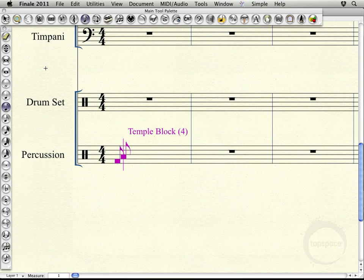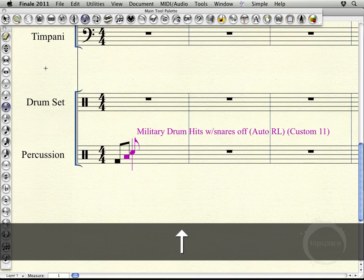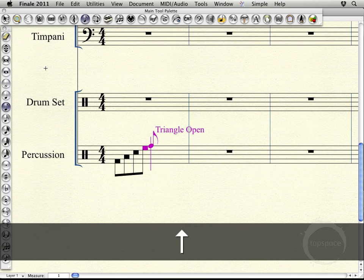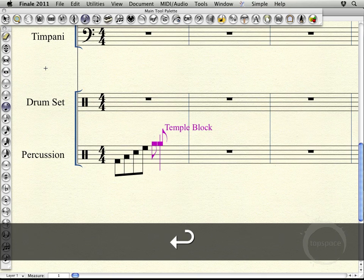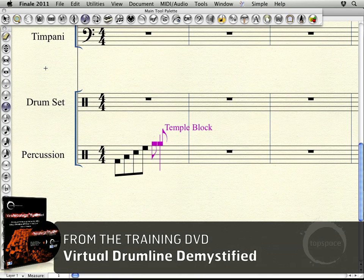You notice that it didn't just jump line to line — it actually went through all the sounds. So you can see, to go from the one that's in the E space up to the G space, if we're referring to the treble clef, I had to hit up I think 23 times to get from that E space temple block to that G space on the top temple block. So it's pretty time consuming if that's how you're wanting to enter things.